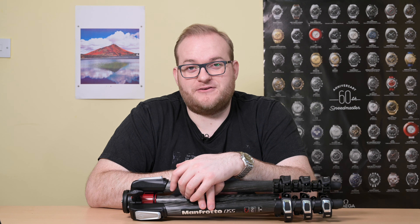Manfrotto makes a fair bit of noise about this little connection on the side — they call it Easy Link. It's basically a standard tripod connector that would allow you to attach an arm for a reflector, or a light if you're shooting video. In practice I don't really see the point, to be honest. If you start attaching things to the side of your tripod you're going to induce movement, which isn't ideal. I'm sure there are use cases that will find it useful, but if you don't need it you can simply leave it.